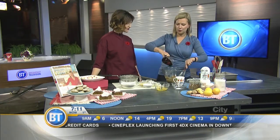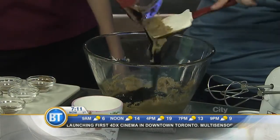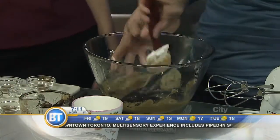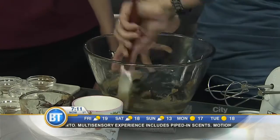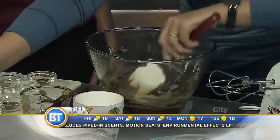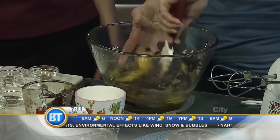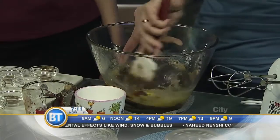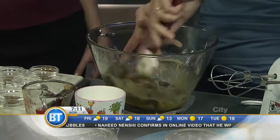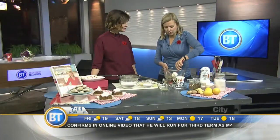I've got butter and brown sugar, and of course you can't have gingerbread cake without molasses. This is fancy molasses, which is milder than blackstrap — blackstrap is kind of bitter and a little too strong. I'll stir that in and add my two eggs as I blend it. This is a nice alternative for people who might have some dairy intolerances — you could switch out the butter with coconut oil, which would work brilliantly.